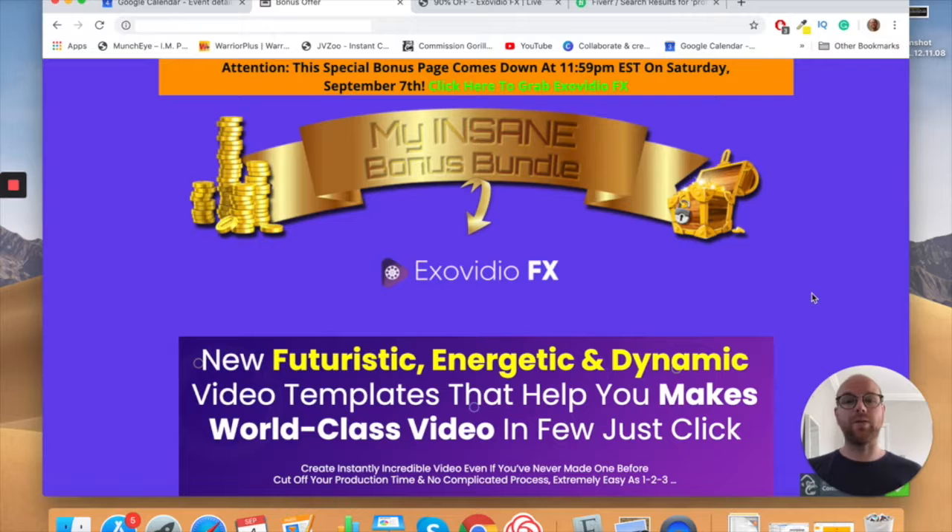What Exo Video will do is give you all the templates to create these videos. The really cool thing — and why I'm making this review — is that all of it can be done in PowerPoint. There's no Adobe Premiere Pro or Final Cut Pro for Mac, and there's no design knowledge required.